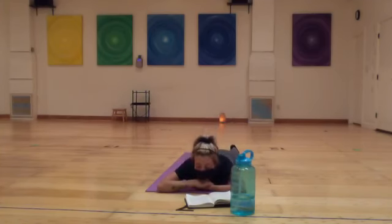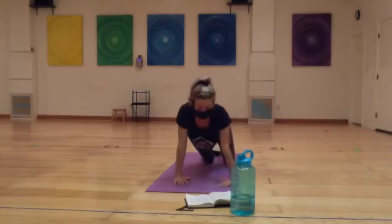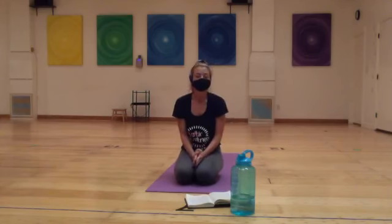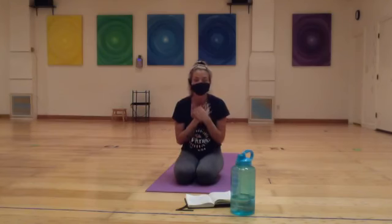Take another big breath in and let it go. Begin to make some small motions with the body — maybe wiggling the fingers and toes. When you feel ready, roll onto one side, find a fetal position, and then make your way into a seated position. Wherever you are, thank you so much for joining and supporting Mystic and your own practice. Namaste — we're all in this together. Happy Monday! Thank you so much for joining. Namaste.